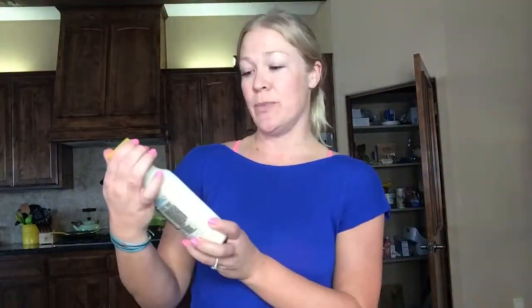I have my Caesar dressing — I get this Bolthouse brand. It's made out of yogurt, so it has a lot less fat than your typical Caesar dressing. I don't know if you can see that. There it is. And then I just put that in my cute little orange container.